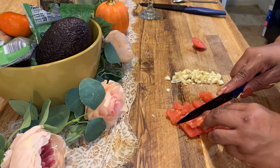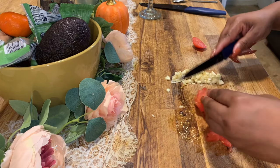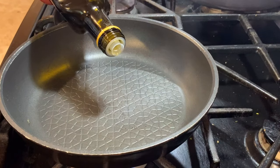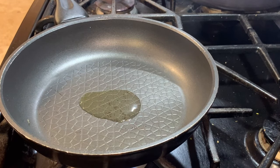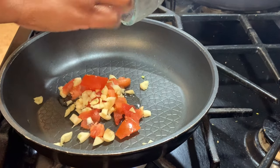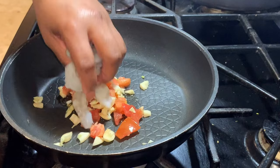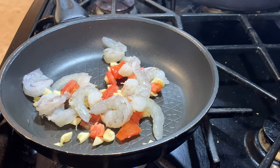I'm going to chop up my tomato too — not the whole thing, about three fourths of it. We're going to start with about a half to one tablespoon of avocado oil, then drop our tomato and garlic in there, add our shrimp, and season it with cajun seasoning, italian seasoning, and parsley.